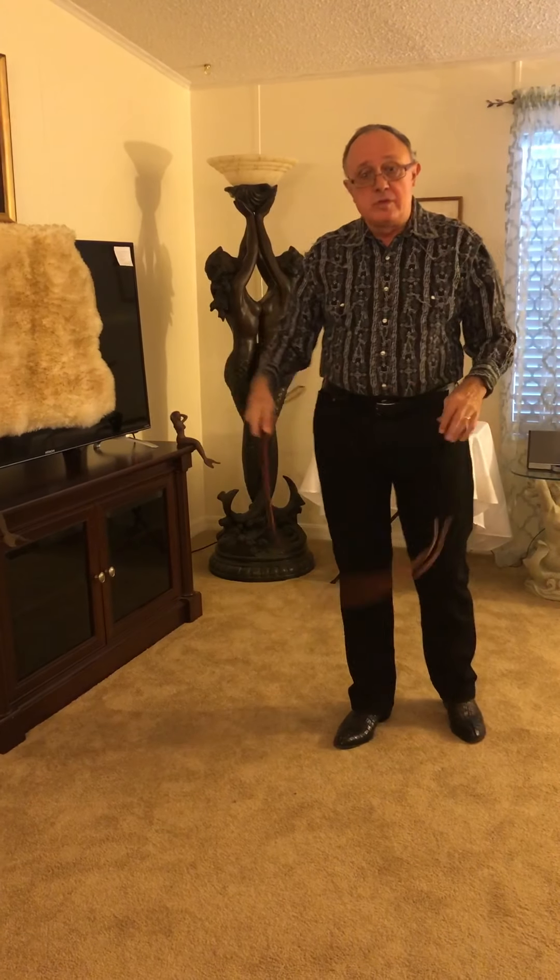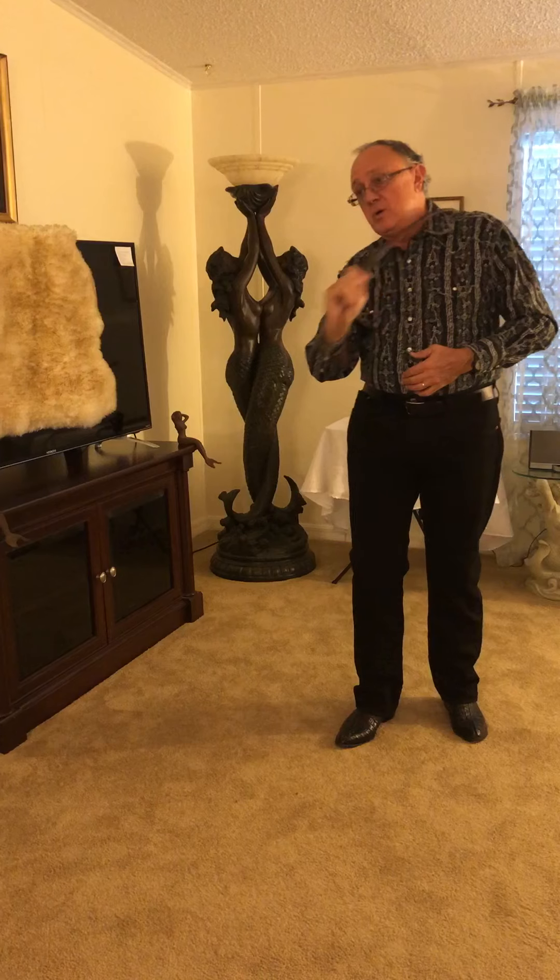The advantage to coming over the shoulder, as opposed to the bow and arrow, is you get to hit yourself.